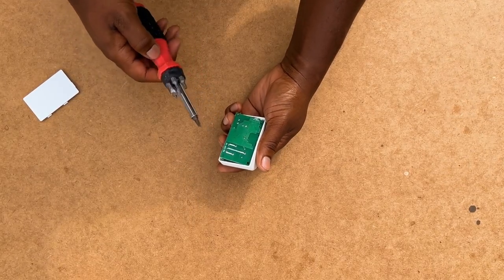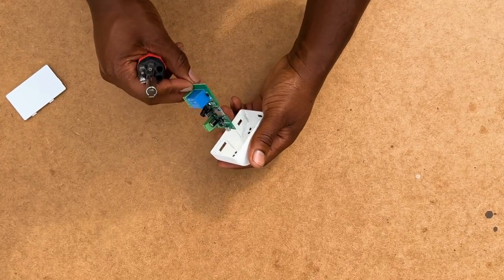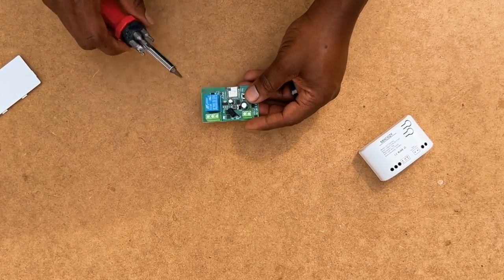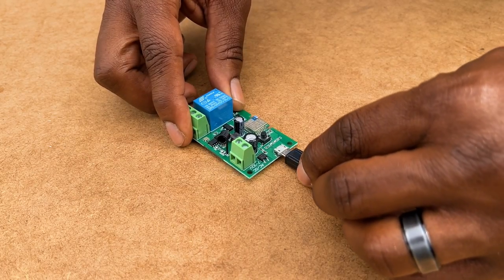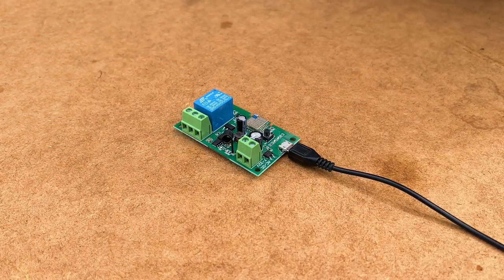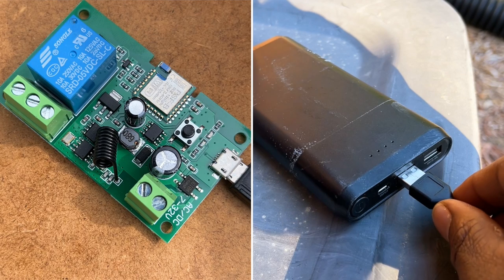I removed my switch from the included enclosure so that I could mount the switch in the same spot as my current one. However, this is optional. To temporarily provide power to the switch during the setup process, I connected the onboard USB port to a portable power source.